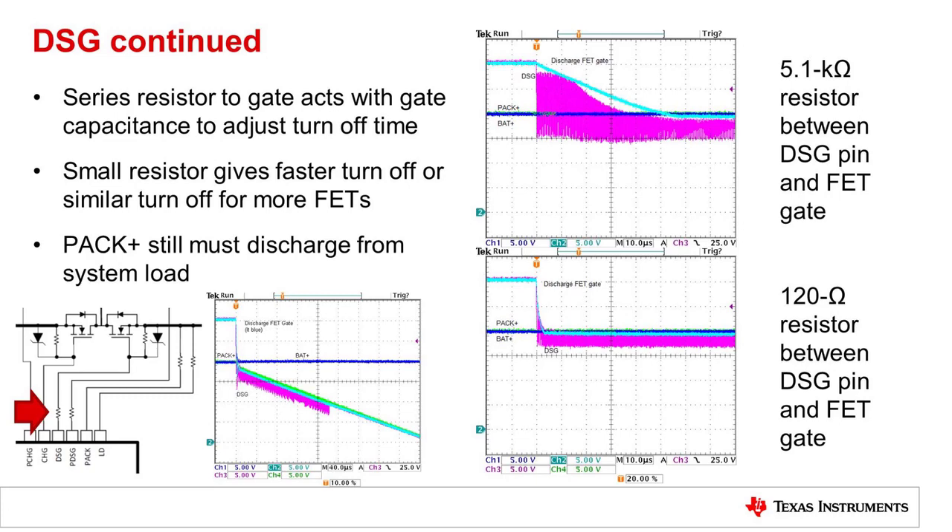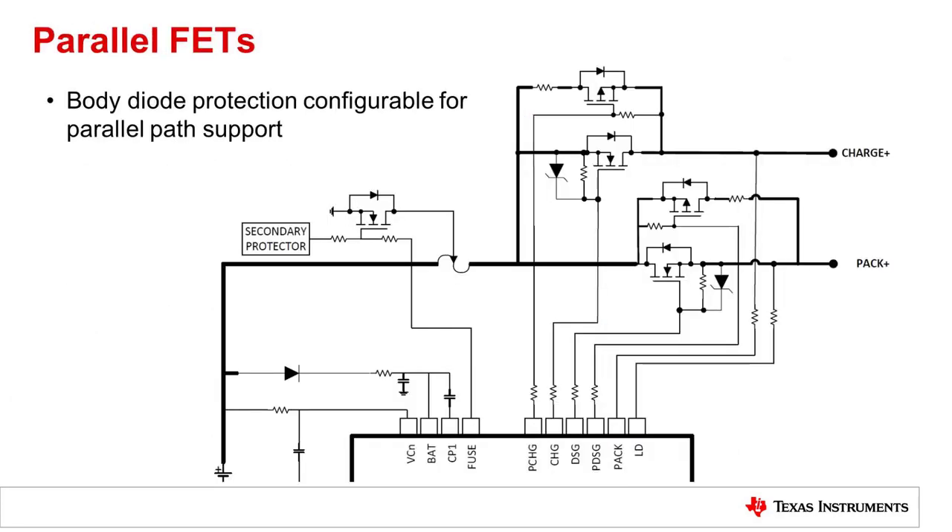PAC Plus still has the discharge from the battery voltage to a low value. The IC itself does not discharge the PAC pin. The device has a body diode protection feature that is enabled with the default configuration. In a series FET configuration, if the charge FET is turned on and the PAC is discharging, there is a diode in the charge FET. And with a large current, this could heat the FET significantly.